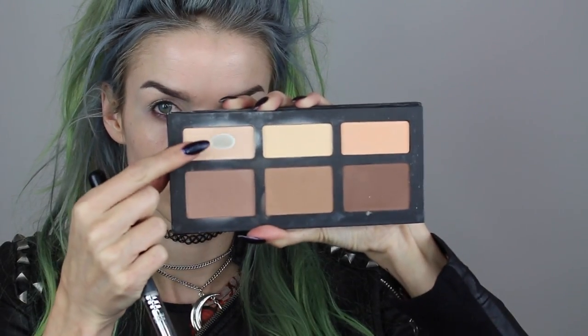Next I'm going to use MAC Pro Longwear Concealer in the shade NC15 to prime my lids. I'm putting this all over my lid and blending it out using that same Urban Decay foundation brush. Then I'm going into the Kat Von D Shade and Light palette into the lightest shade to set my concealer, which will make it much easier to blend out shadows later.